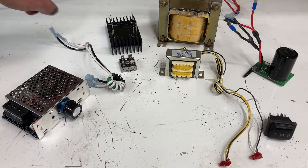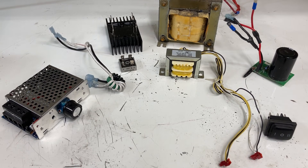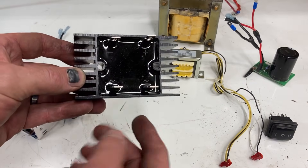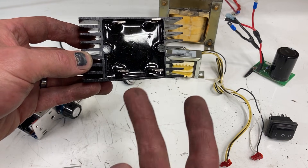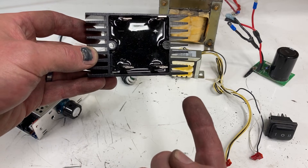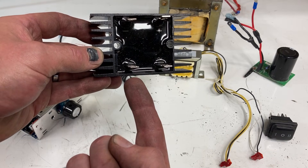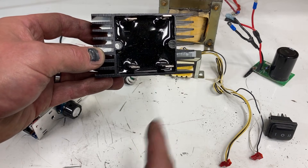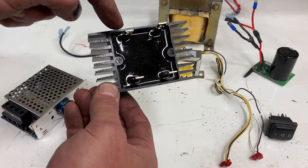The bridge rectifier is where the magic happens. This device converts AC — alternating current — into DC, direct current. It's extremely easy to wire up. You have two terminals that go to the AC side — there's no difference, you can flip-flop them because it's alternating current, switching positive and negative 60 times a second. This device takes that AC current and converts it into DC. Here we have the positive terminal and here we have the negative terminal.